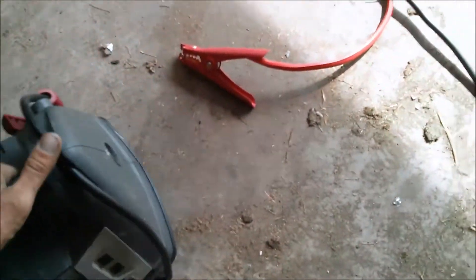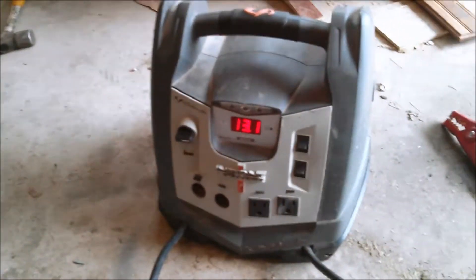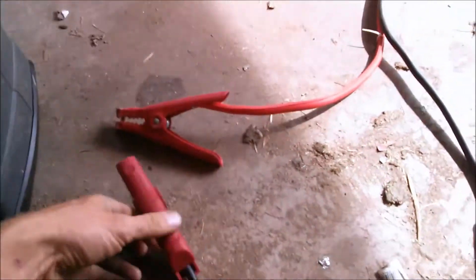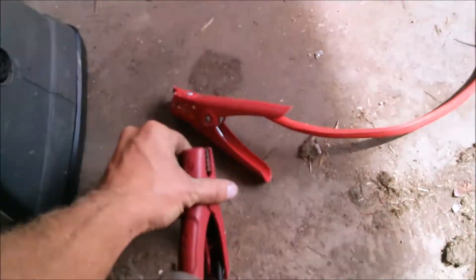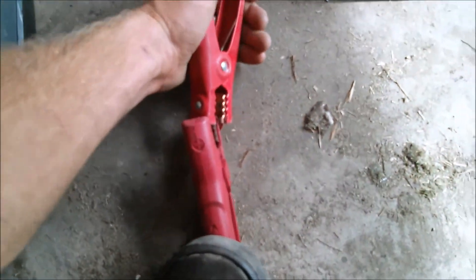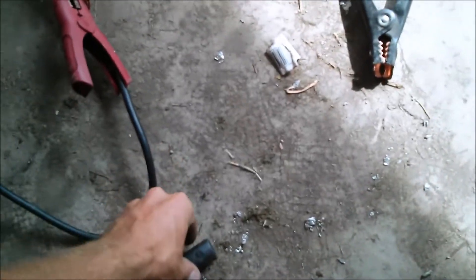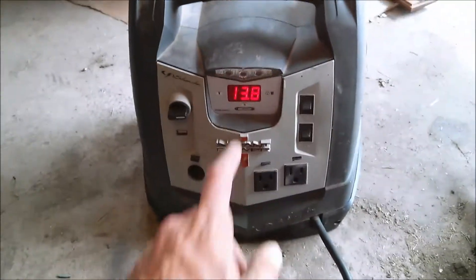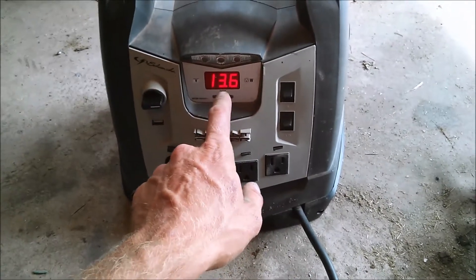I just wanted to show a quick application on what I can use this little generator for. If I use it with this little power pack, all I have to do is connect these cables up together, which is really hard to do with one hand. We have to add positive to positive and negative to negative. This is at 13.1, 13 volts.